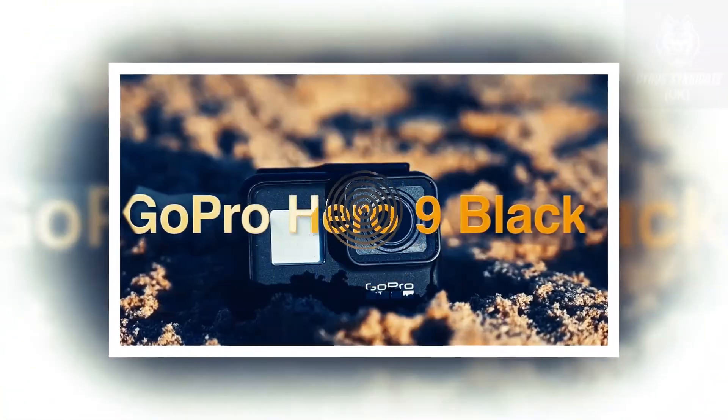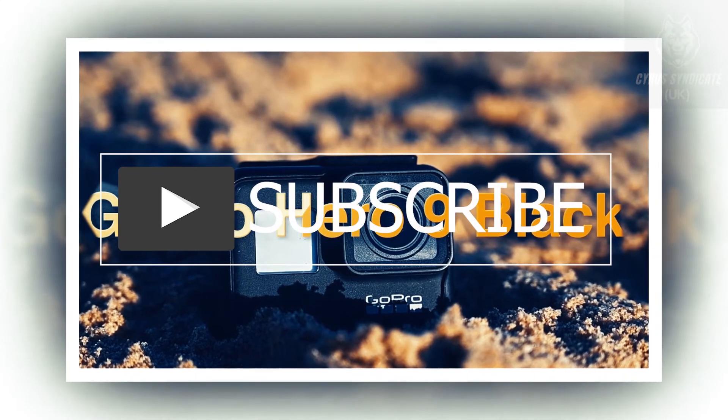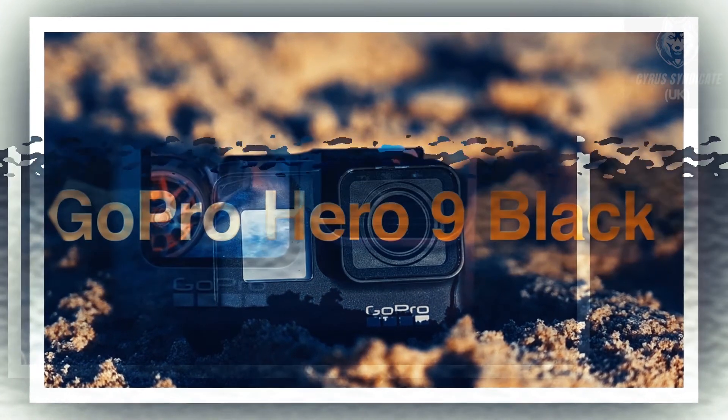The GoPro will come with a new TimeWarp 3.0, an improvement over 2.0, and with webcam mode available right out of the box. You will also be able to live stream from the camera at 1080p.